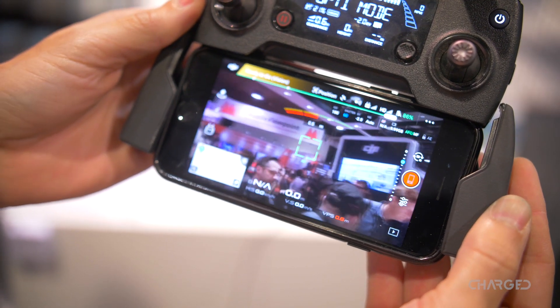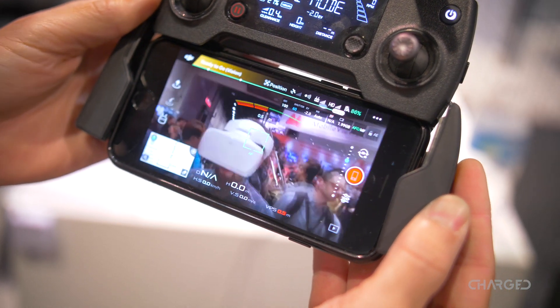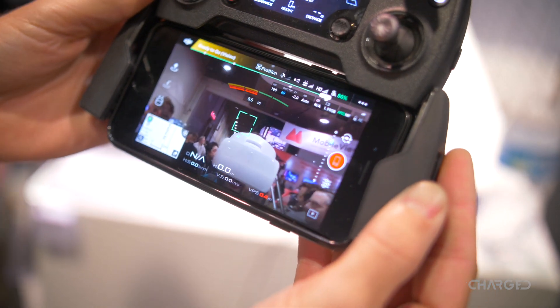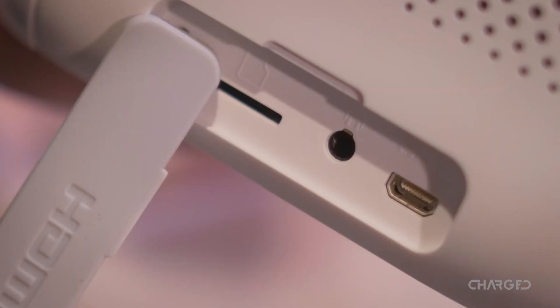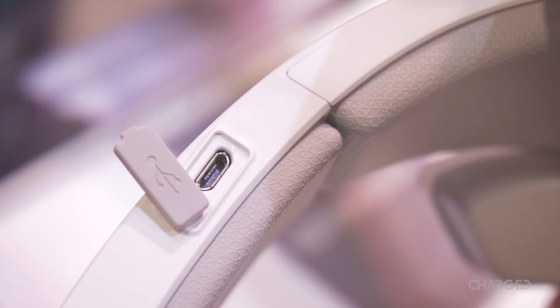In addition, there is an HDMI micro-D port for input from nearly any HDMI output device, a micro SD card slot for reviewing your last flight footage, and a 3.5 millimeter headphone jack to finalize the immersion experience. Six hours of battery life should keep you entertained and in the air for most of the day.